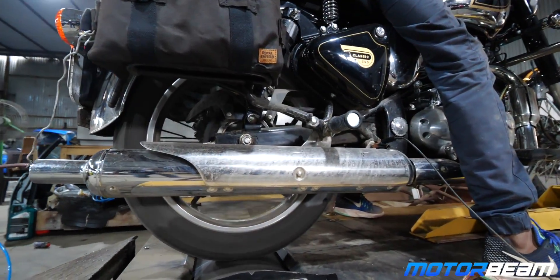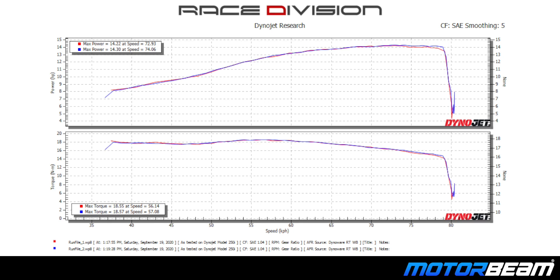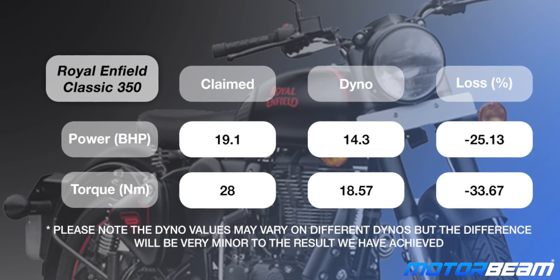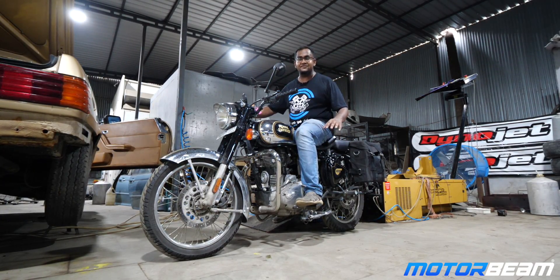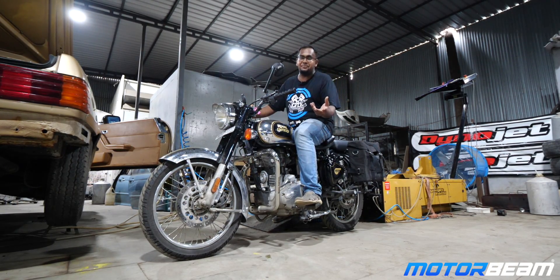The Royal Enfield Classic 350 didn't break down after two full-throttle runs. We have got the numbers and the chart shows how widespread the torque band is. However, we have a problem — after the BS6 update, the drop in power and torque is just way too much. It does produce massive 28 Newton meters of torque at the engine, but cannot deliver the same to the wheel. We got a good amount of torque from the Classic 350, and surprisingly, this one did not leak any kind of oil on the dyno.